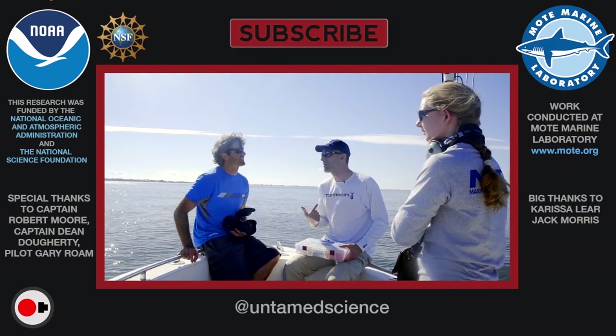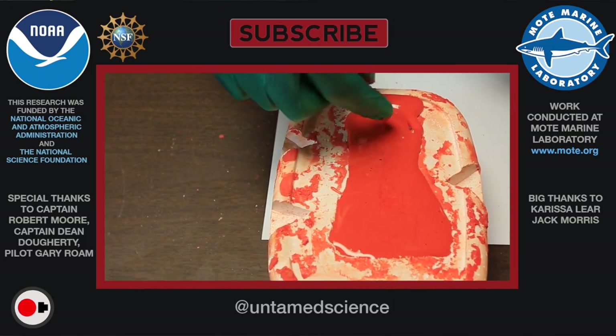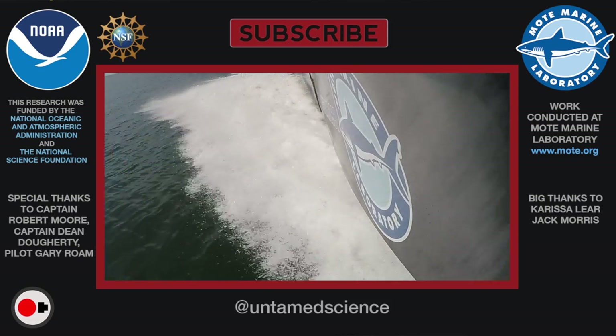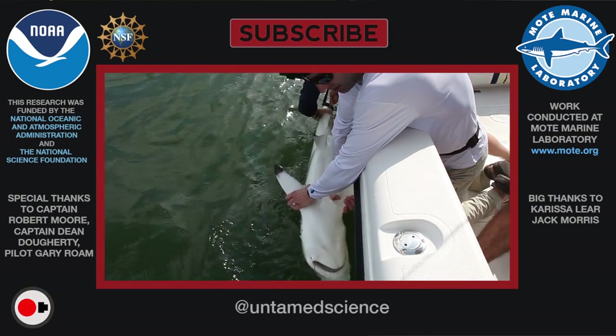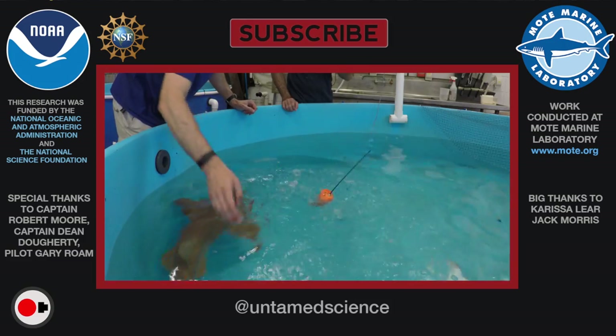You've got a problem with us, and you've got a problem with every other shark researcher in the world. Thanks for watching this short showing one way scientists study sharks. If you want to see what Nick's team is actually finding out about these sharks, stay tuned — this is just one video in a four-part series looking at what shark researchers are doing today.